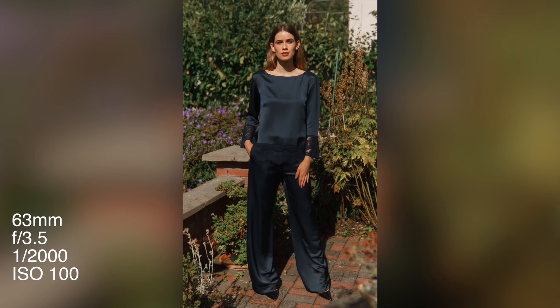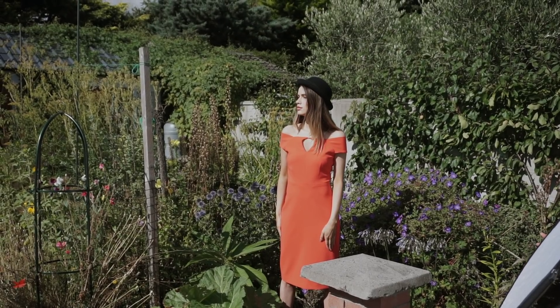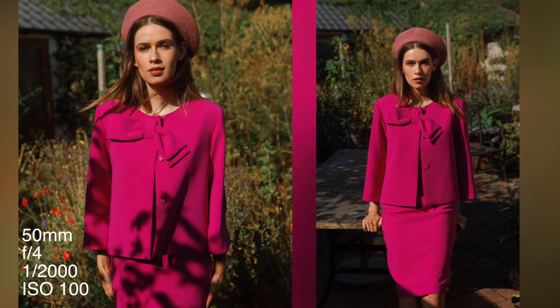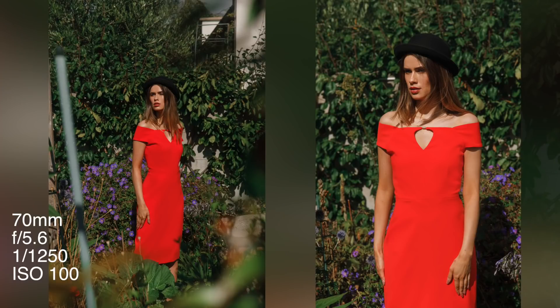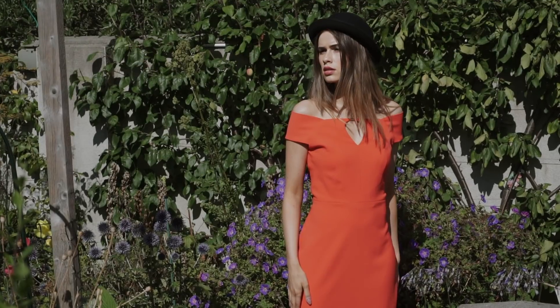The whole vibe for this look was quite straightforward. I wanted the model to be quite posed and quite straight on, just because of the garments and the way they were sitting. They have quite a lot of strong lines, so you want to kind of conserve them and make them look the best they can. Usually the straighter poses like that look the best.